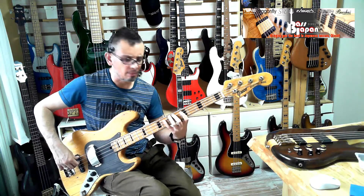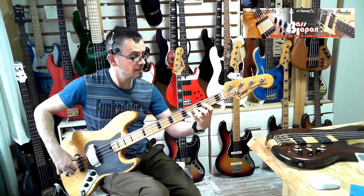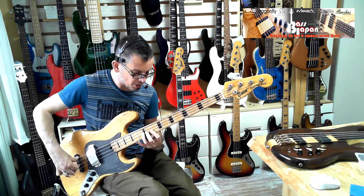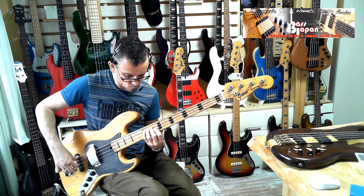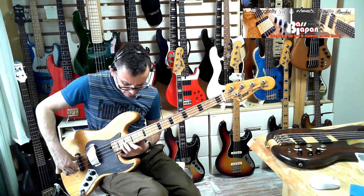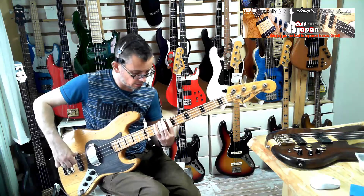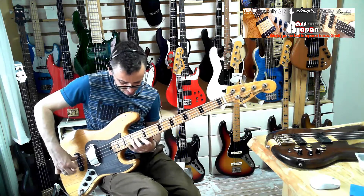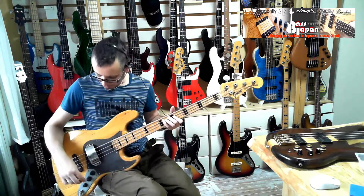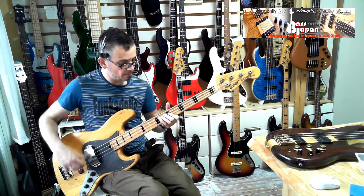Now just the rear pickup on its own. That's beautiful — that's with the tone down. Let's get the tone up.